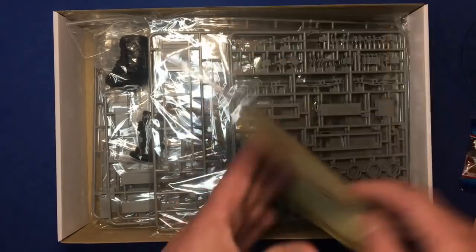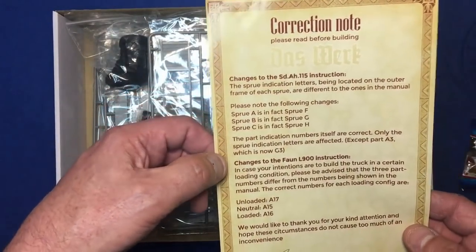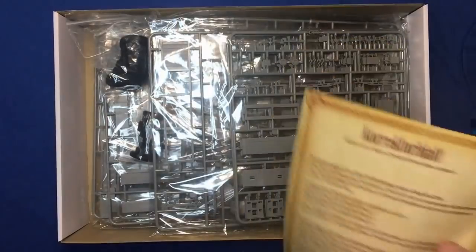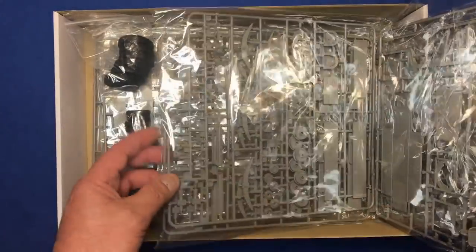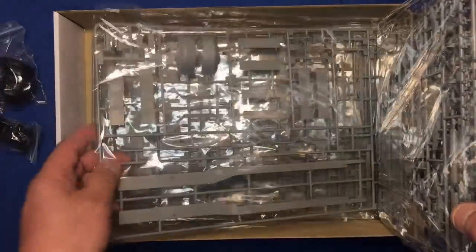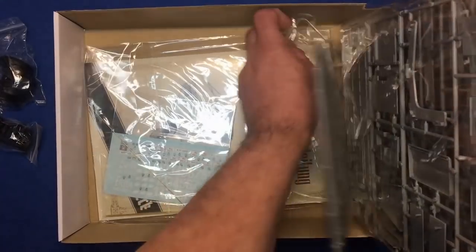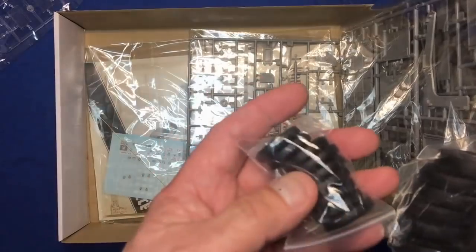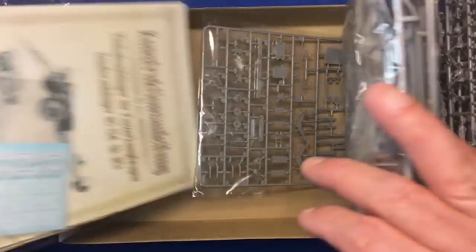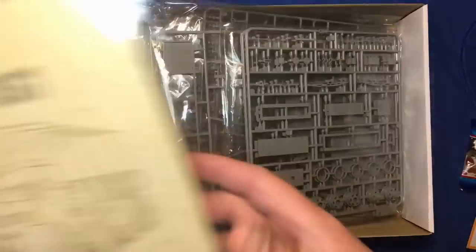Straight away you've got a correction sheet. There's been a few errors — you're going to get this with a new company and their CAD design. You can read that there and pause if you like. So what have we got in the box? One, two, three... four, five, six, seven, eight, nine sprues, a clear sprue, some tires here for the truck, tires for the trailer, and our instructions — a fairly thick, hefty manual. In fact there's two manuals in this, probably one for the truck and one for the trailer. We've also got the brass rod and some decals.